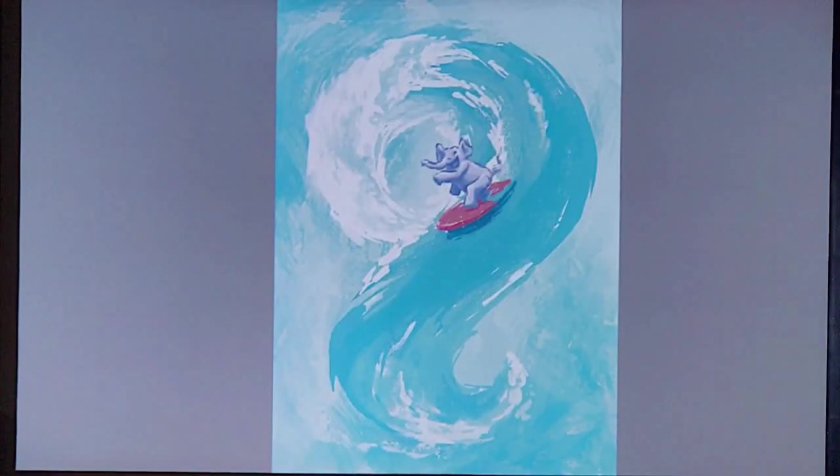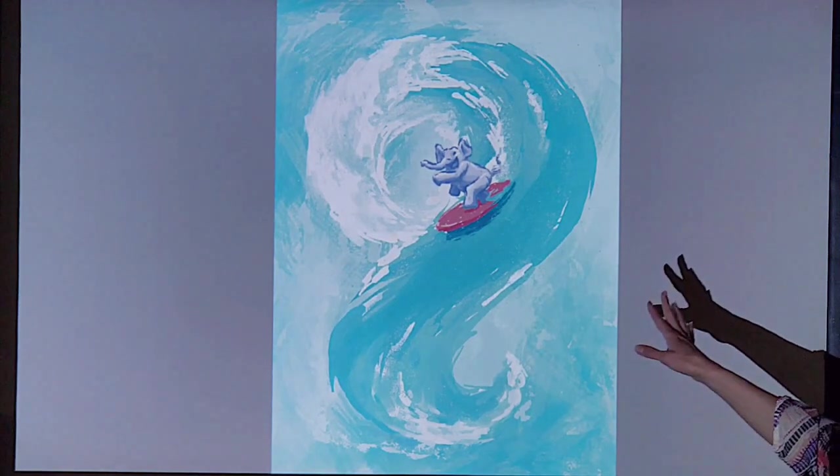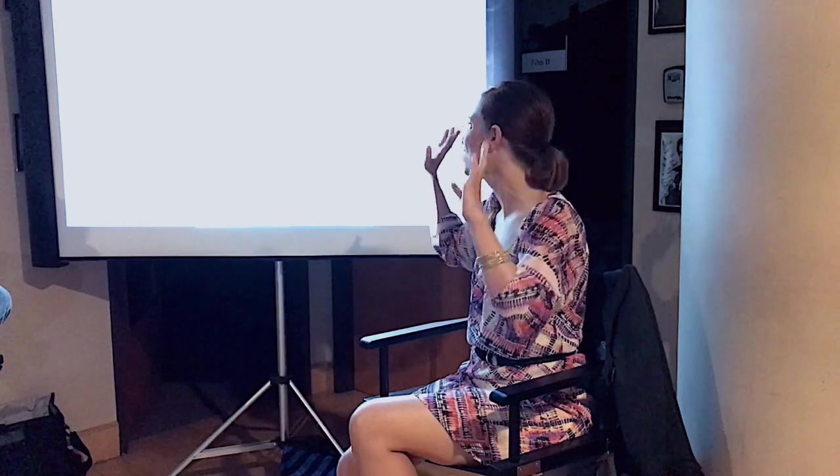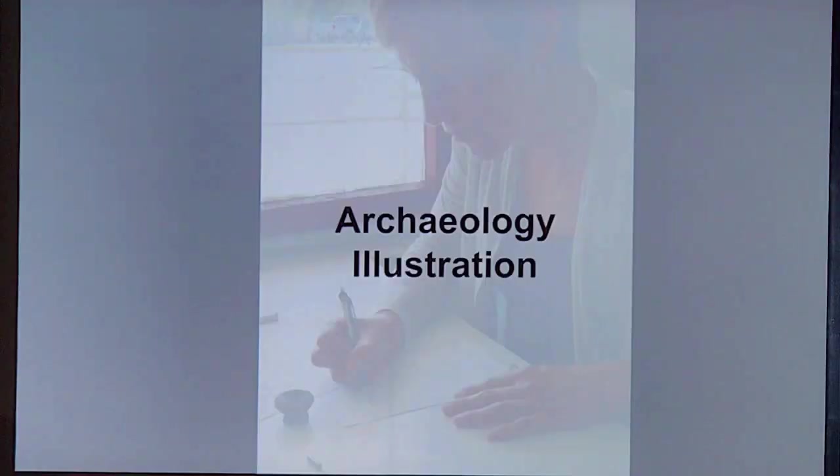This was after watching a movie as well — not a movie about a surfing elephant, but one that involved a lot of water. I think it might have been Lilo and Stitch. If you just saw Moana you could probably find a lot of water inspiration there too. I went home from the movie theater and I just wanted to paint water, so I did this really quickly.